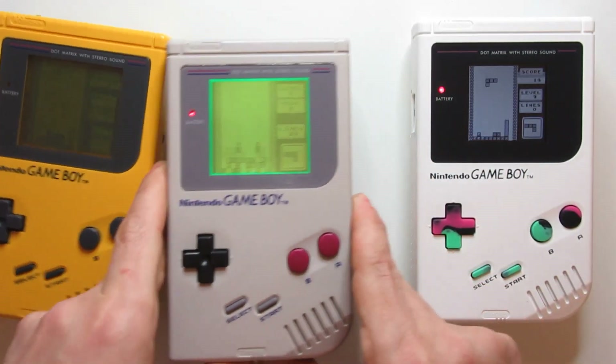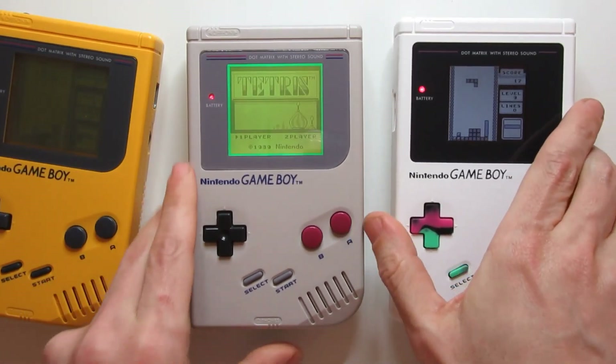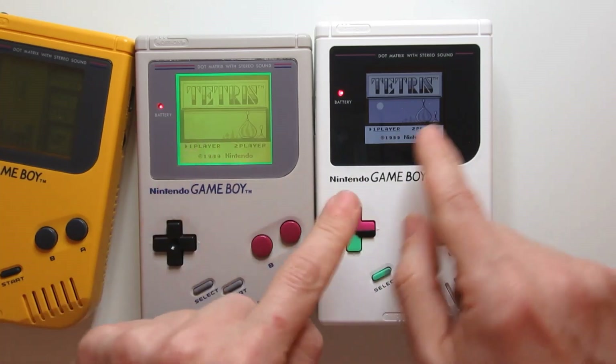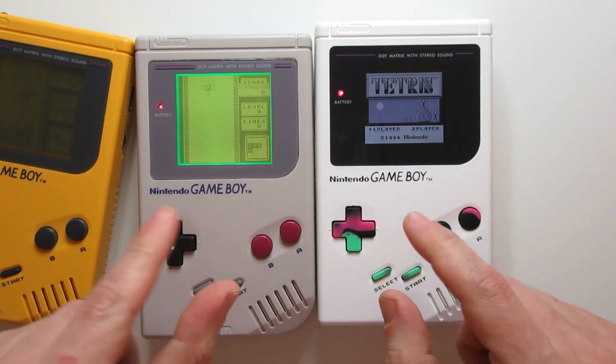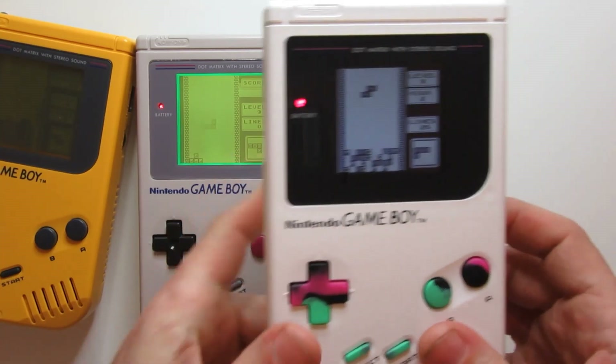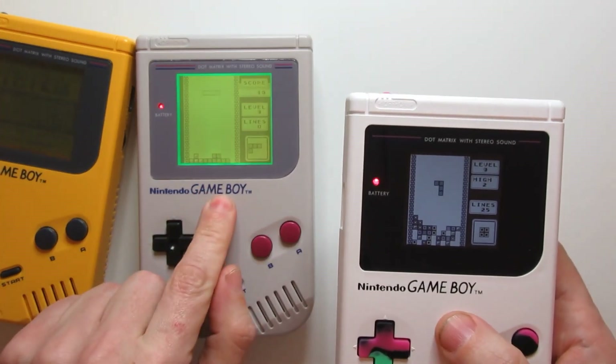Now, this new panel is slightly smaller. You can see in the display, if I go to the title screen, it's slightly smaller. It is pixel perfect ratio. However, because the pixels are smaller, the display is slightly smaller. So why would you upgrade to this instead of this?